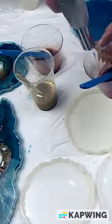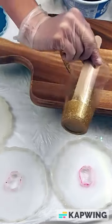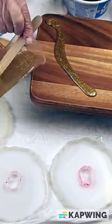I found a long beautiful acacia serving board at Home Goods the other day and I'm going to turn it into an artistic serving charcuterie board.